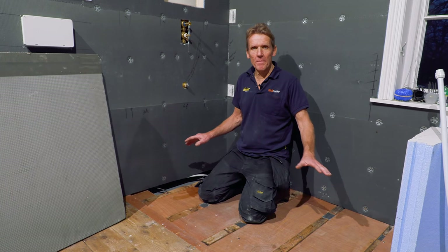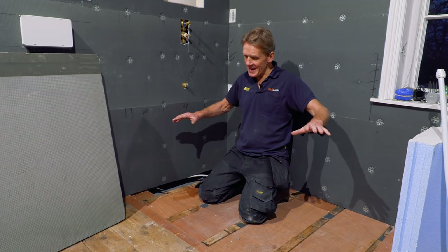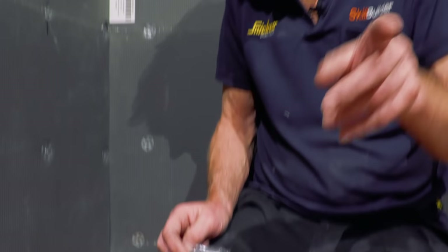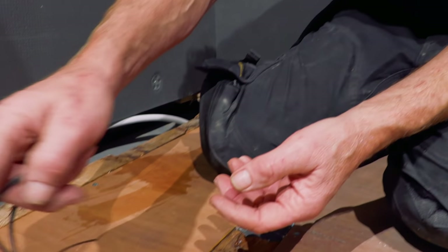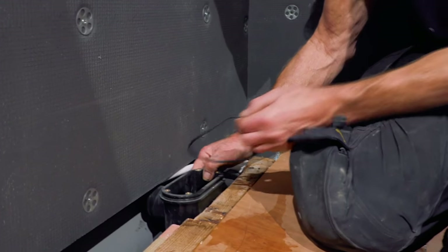Now that the floor is primed, I can embed this single fall infinity tray or former into the space here. Before I put that tray down there's one very important thing I've got to do, and that is to put this gasket on, because you don't get a chance to do it after the tray is in place and bedded down. All this comes in the kit - it's important you don't lose any of those bits.